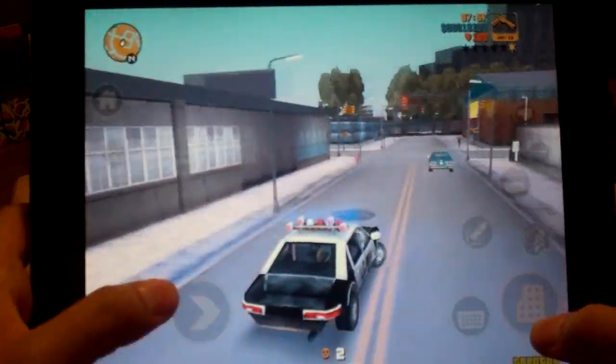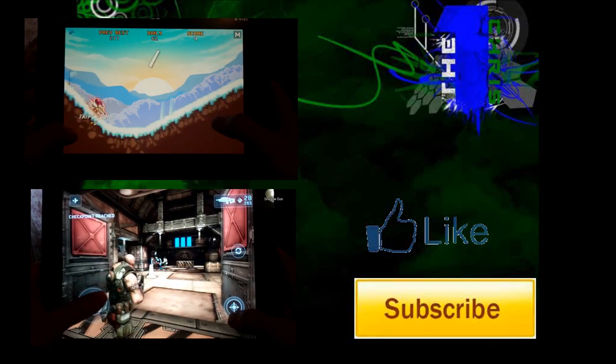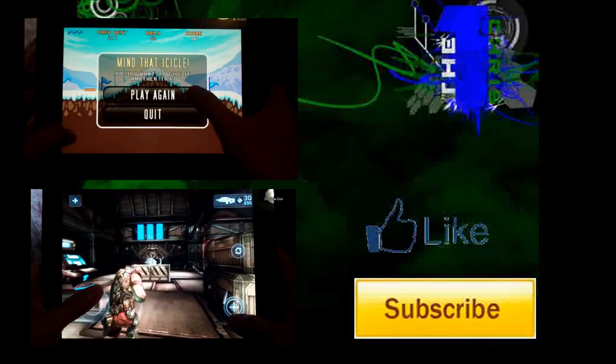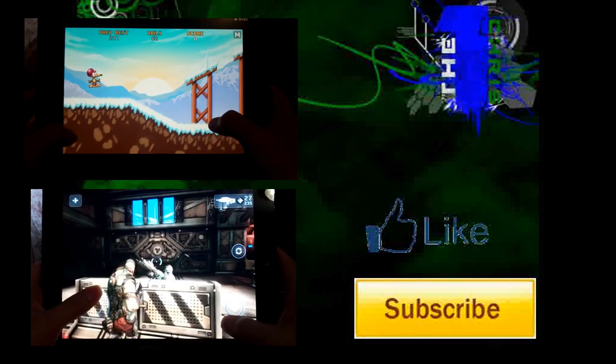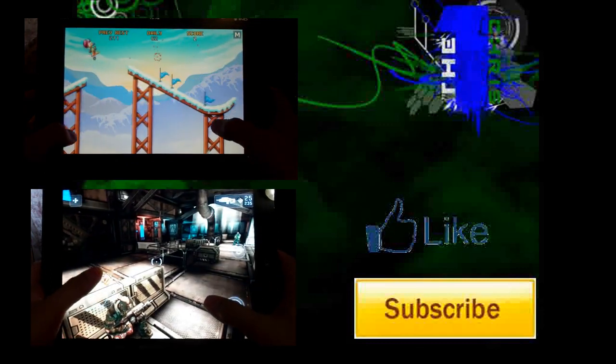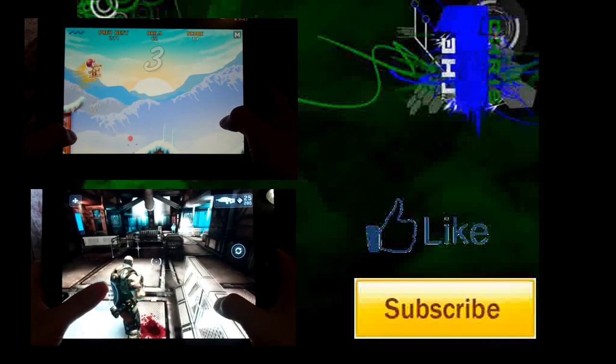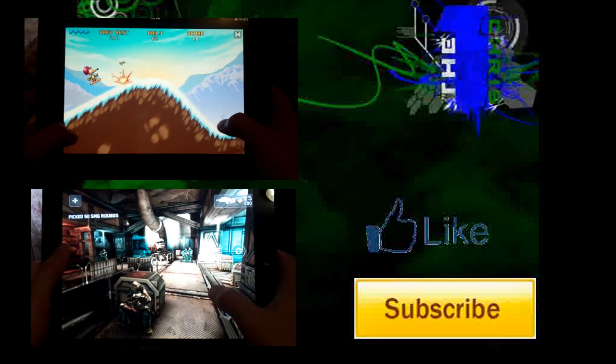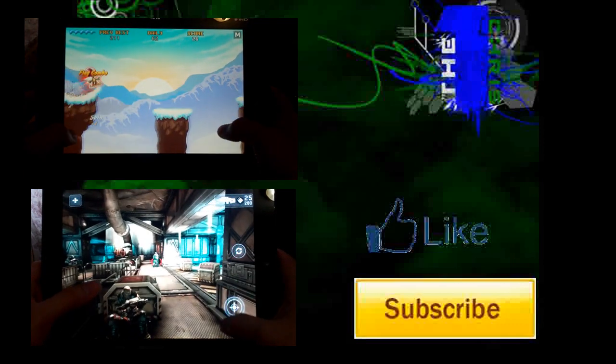Until next time guys, thank you for watching. I know I was kind of late with the review but that's because I actually wanted to play the game first. I'm starting a new series where I recommend three games every three weeks. You can check out the first one, and also 23 games I recommend for the iPad. Until next time, guys!